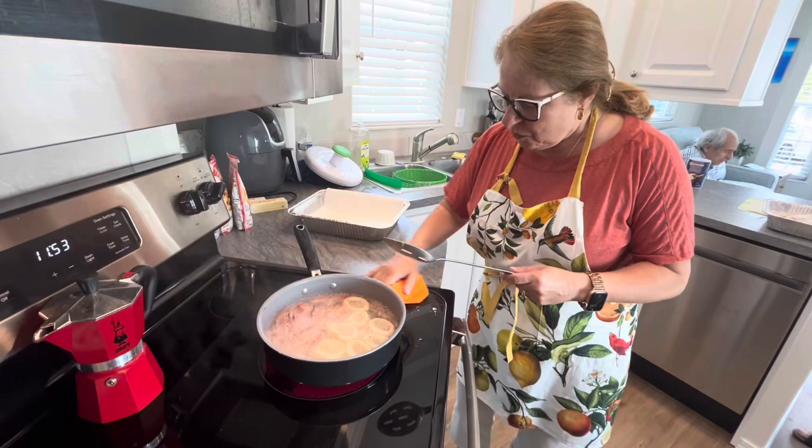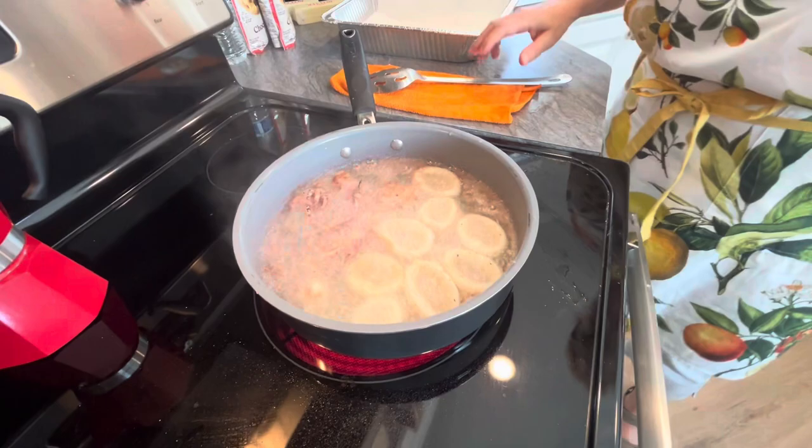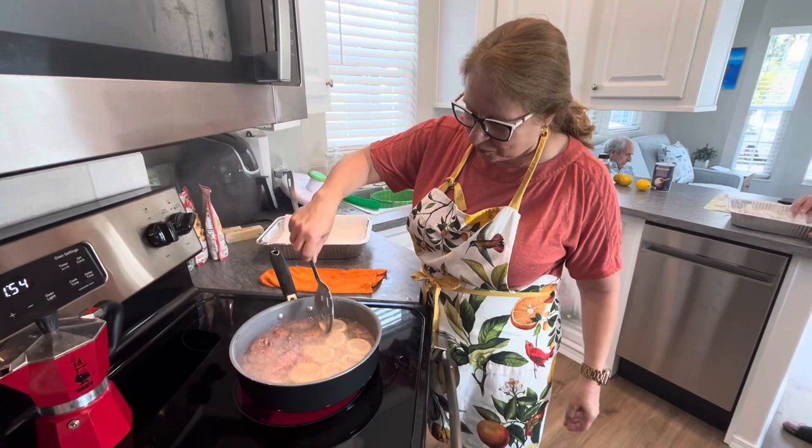By the way, if you have a preference for the words calamari or squid — it's actually the exact same thing. Calamari is just a nicer way to call it; that's the American name for them.